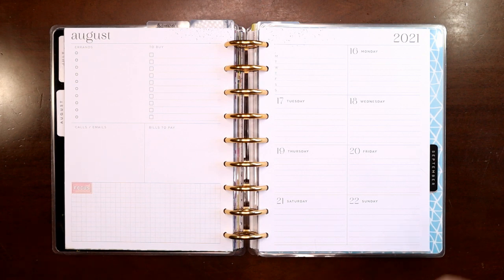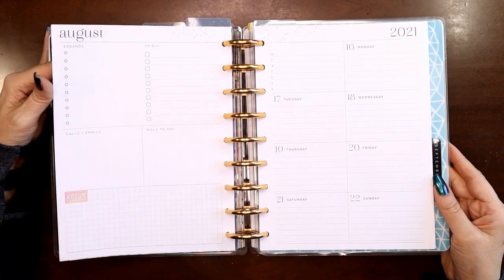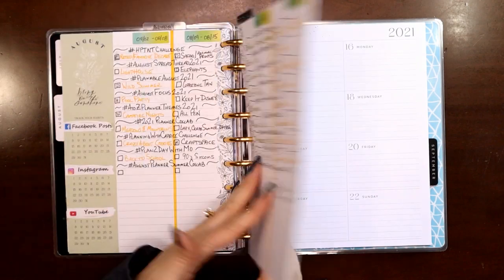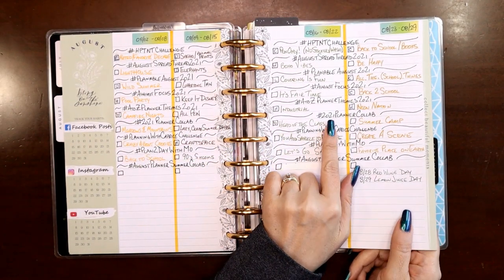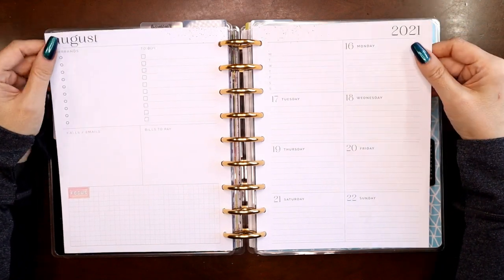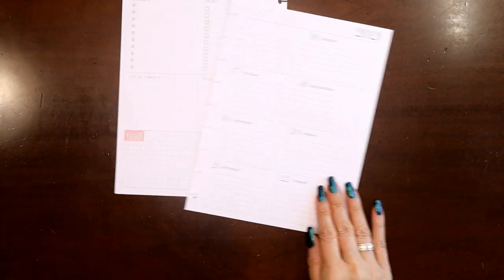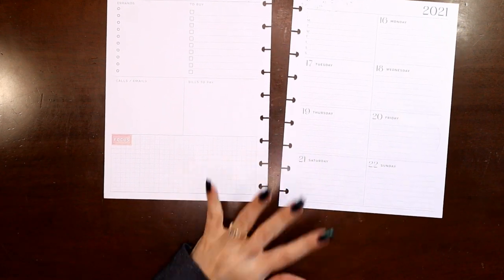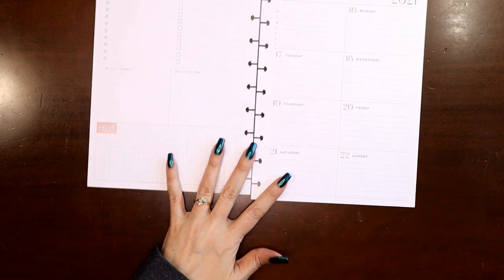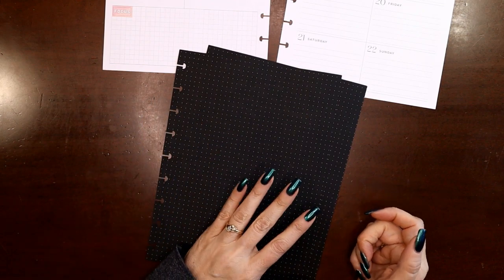Hey everyone, this is Judy with JLB Crafts, welcome back to my channel and if you're new here, thank you so much for giving me a try. Today I'm going to be planning in my dashboard planner, which I use for social media, for August 16th through the 22nd. The challenge theme is 'Head of the Class' from the 2021 planner collab. I was thinking about whether that means the teacher or the valedictorian — either way it came to school stuff, so I chose the teacher angle because I have all these teacher sticker books.